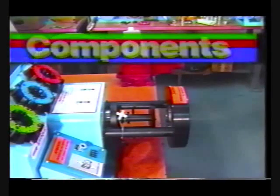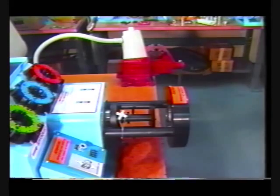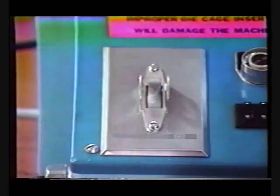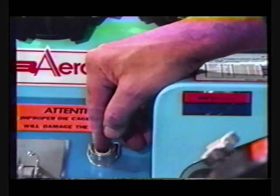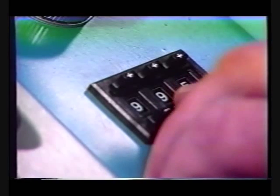Before demonstrating the operation of the FT-1330 crimper, let's review its components. Looking at the front of the machine are the electric on-off switch, foot switch, jog return switch, and digital crimp diameter encoder.